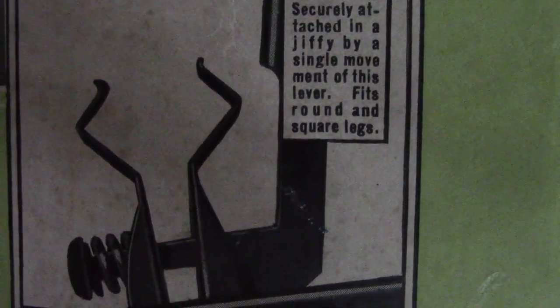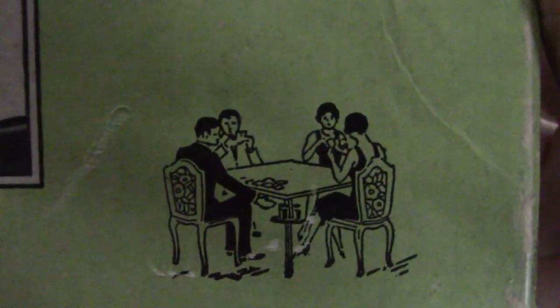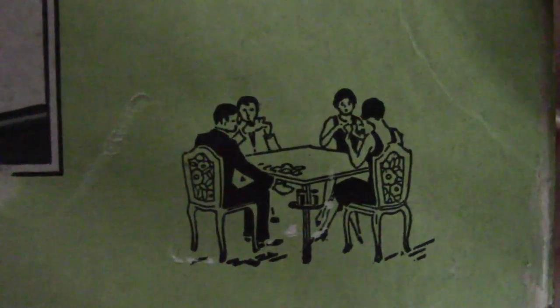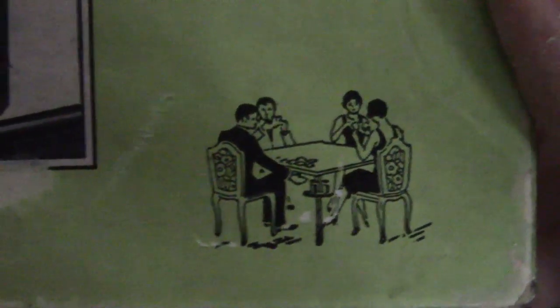You can see right here it even says 'securely attached in a jiffy by a single movement of the lever.' Fits round and square legs. And look at how much fun those people are having there with their little tables. You can grab your glass, get your ashtray, and keep your hands off the cards.